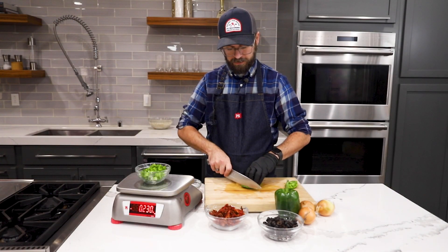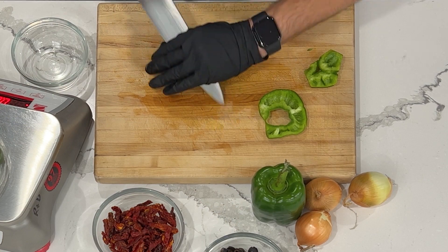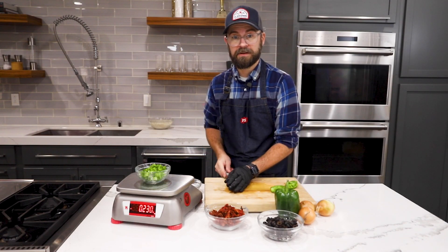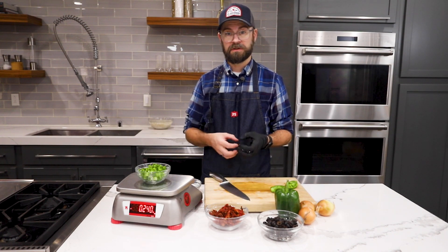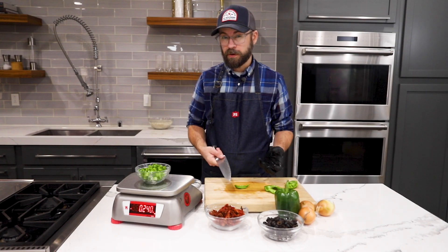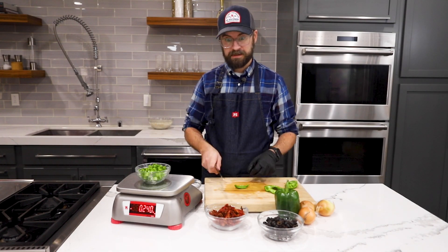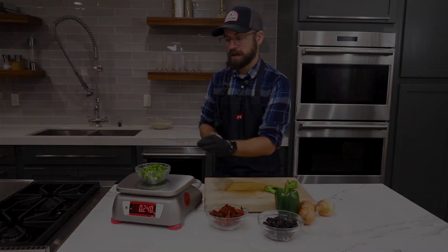For inclusions, you generally want about 10% of the meat block. In this case, I'm going to add all the vegetables together to make that 10%, so it's going to be four ounces of each to make one pound of veggie inclusion. As for the cheese, since it's such a huge part of pizza, we're going to leave that at the 10% inclusion rate as well, so I will be adding one pound for our 10-pound meat block.